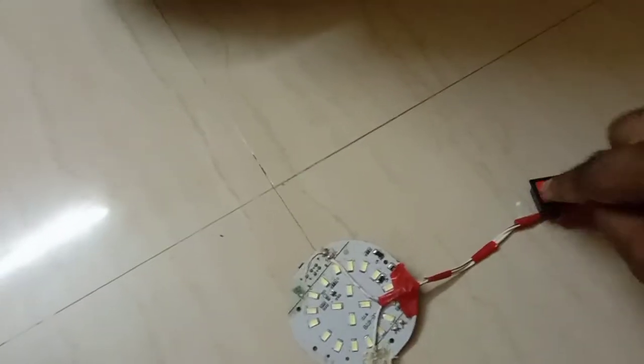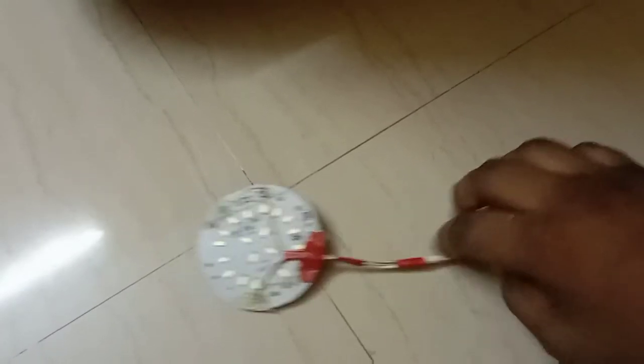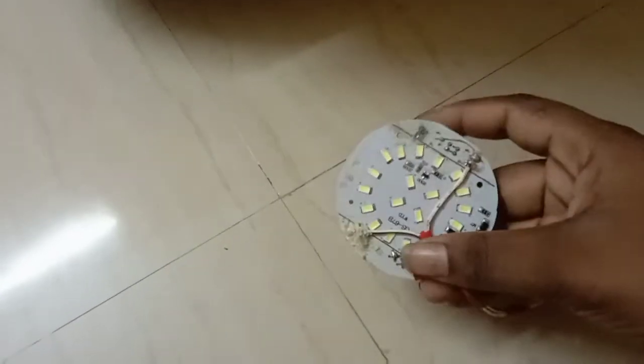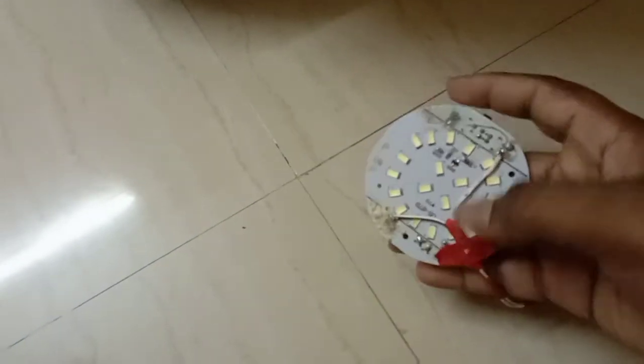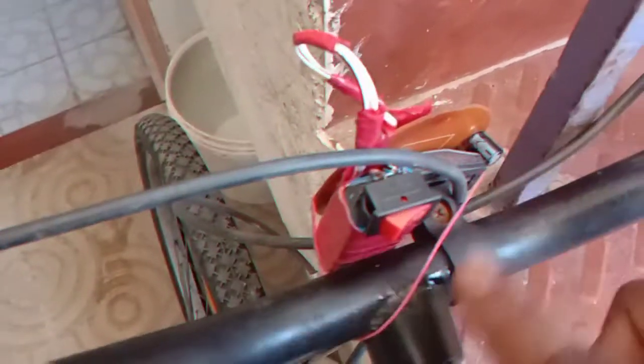We have a basic connection and a small battery. If you want to make anything you want to make, then you can use the motor. We can use the motor as well.